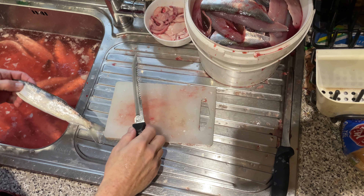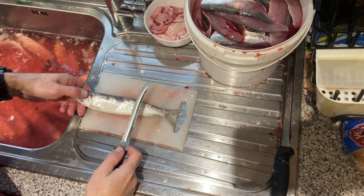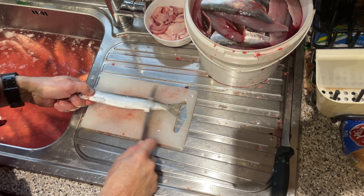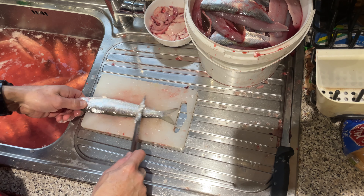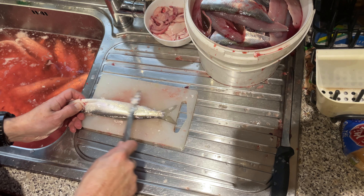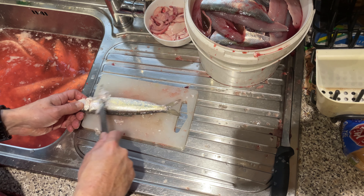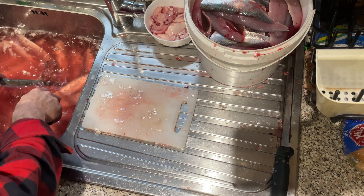Right, herrings — filleting herring. First of all, pinch it by the gill plate; that's a good place to grip. Then just remove all the scales quickly. Don't gut these, just do them whole. Give it a rinse to get all the scales off.